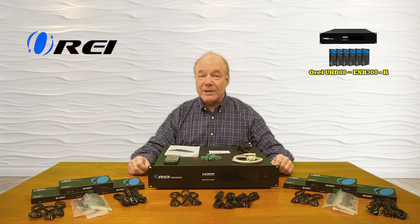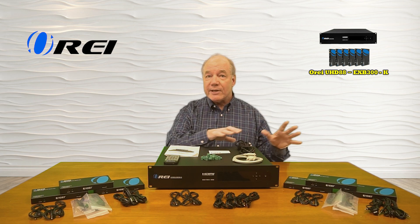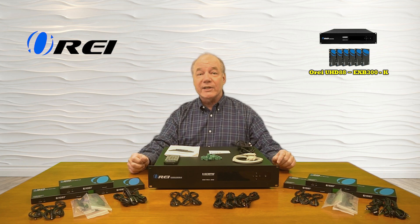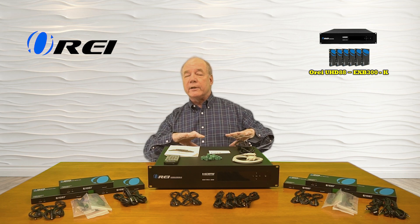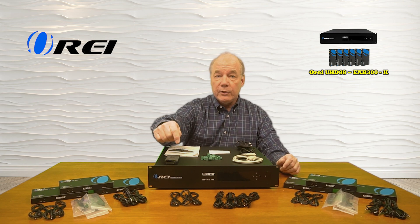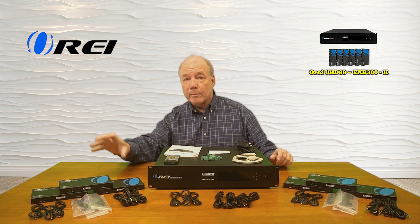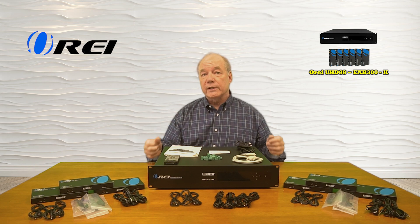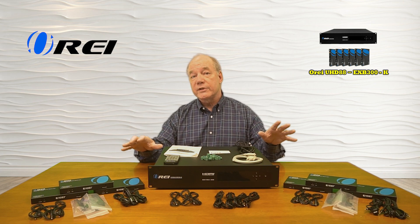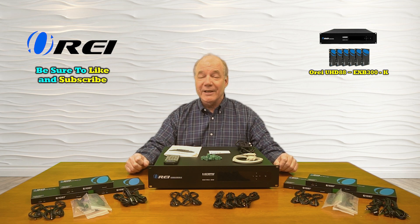I hope this overview of the O-Ray UHD88-EXB300-K 8x8 HDMI matrix and extender kit was helpful. This product provides a very easy way of sharing eight different HDMI media sources with six remote locations up to 300 feet away in full 4K ultra high definition resolution over a single Cat 6 or Cat 7 cable, plus two local connections for a total of eight inputs to eight outputs. The infrared blaster kits allow remote control of content from each location, power over cable technology means all receivers are powered through the LAN cable, and everything needed to get started is included. With just a few simple connections you can be up and running in no time.